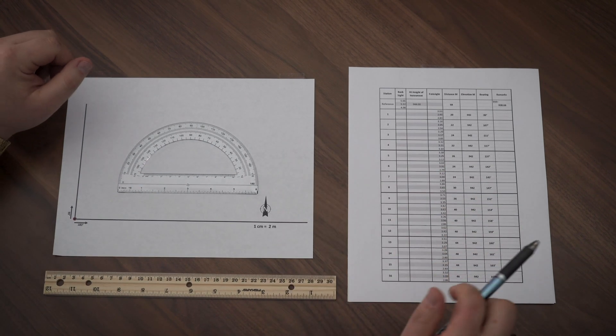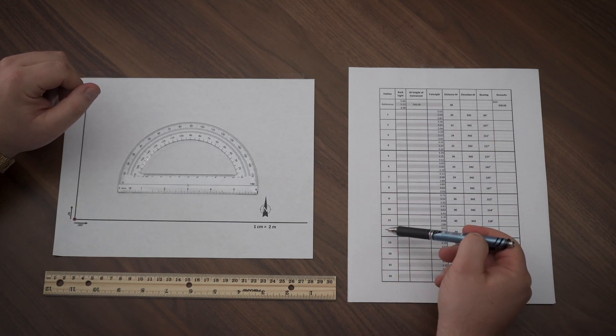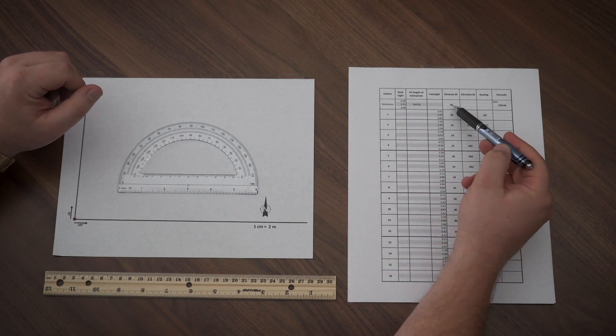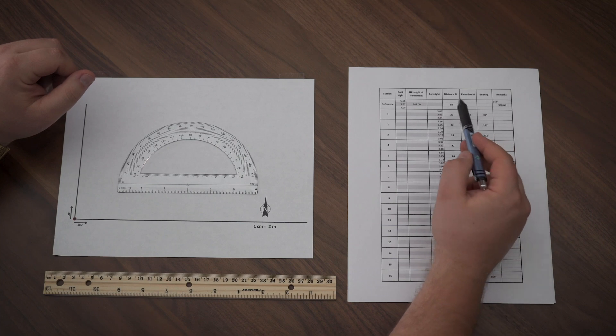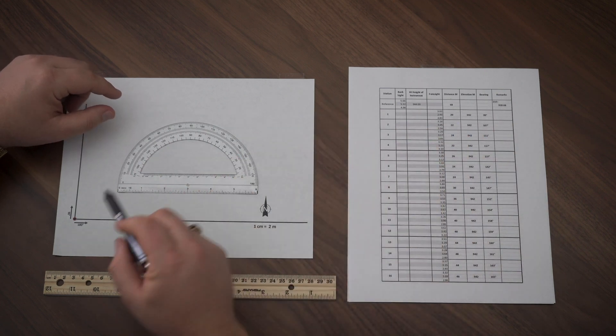So to begin, we're going to need to look at some data. As you can see, we have our station data. We have backsight, height of instrument, and foresight. We also have our distances, elevations, bearings, and remarks. Now, this data has already been solved for us, so we don't really have to worry too much about trying to get the numbers. As you can see, we have our distance and our bearing, which are going to be the two values that will be most important for our map.